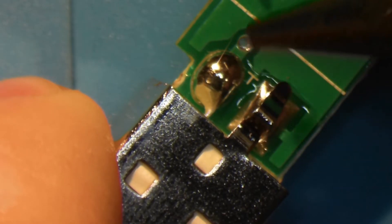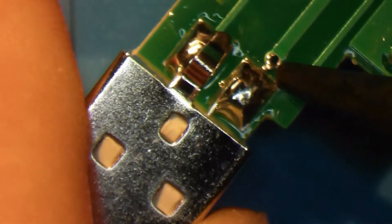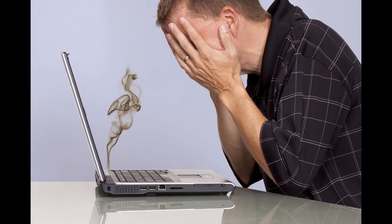When looking at the daughter board, we can see that this trace is going straight to a via. And if we flip the board upside down, we can see that this solder blob is going straight to the same via as well. This is effectively shorting two of the pins of the USB.